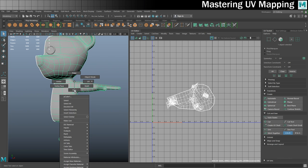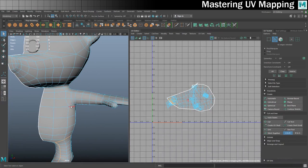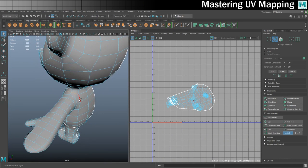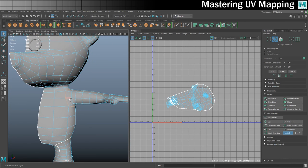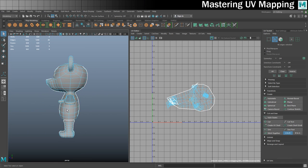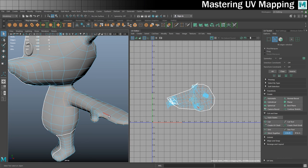Next up I'm going to do the arm in a very similar way — into edge mode, choose where to cut it off. I'll click here and go all the way around to the other side, double-clicking to separate the top from the bottom. I'm doing it this way because it allows me to texture everything. If I cut down the shoulder instead, I wouldn't be able to get the inside of the thumb — it wouldn't work very well.